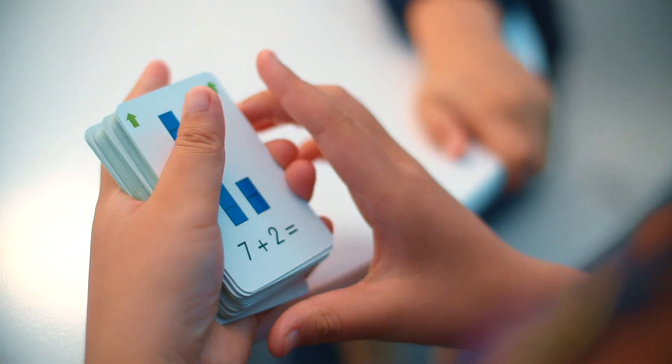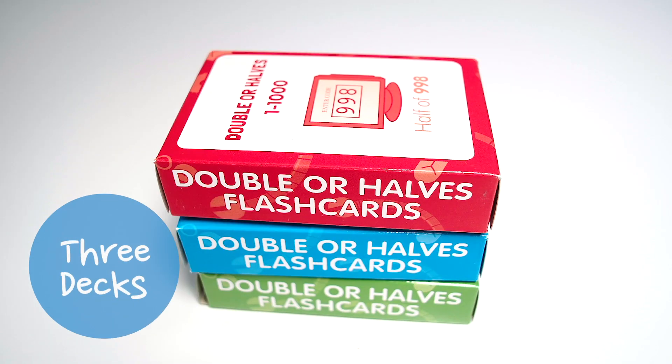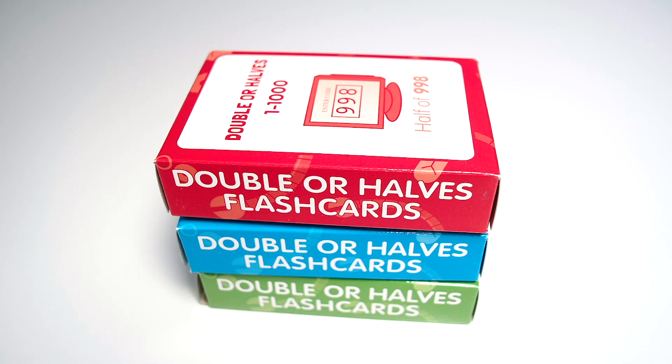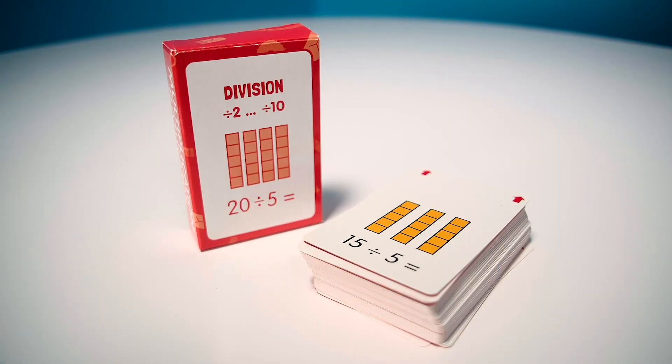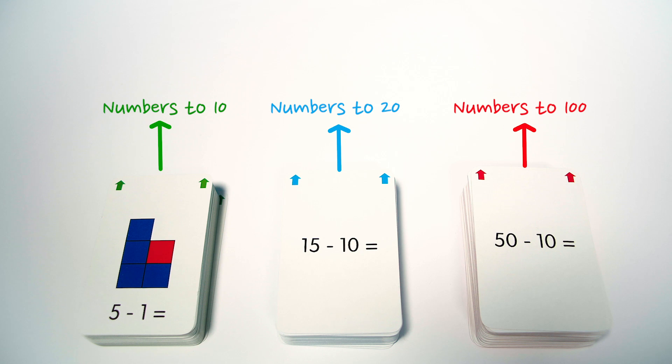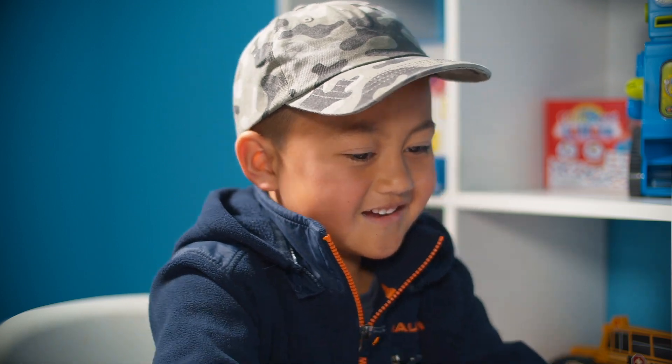Each flash card set includes 162 cards, separated into three decks. Kids should familiarize themselves with the first deck, or the green cards, before progressing to the blue and the red cards. Each deck introduces a new form of equation or a different picture representation, a natural progression that allows for fast automatic recall.